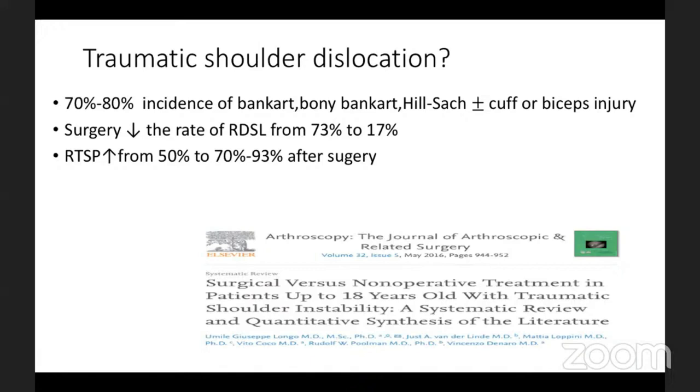Surgery in such a scenario would reduce the rate of recurrent dislocation from 73 percent to 17 percent. Also, return to sport increases from 50 percent to 93 percent if managed surgically compared to a non-operative procedure, as this literature has alluded to.